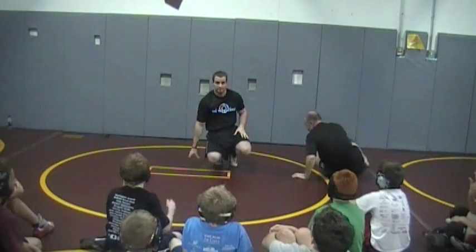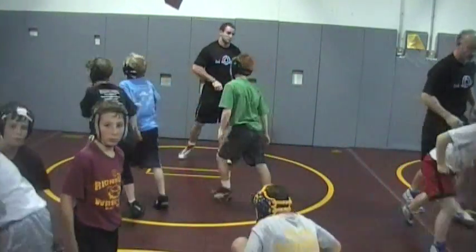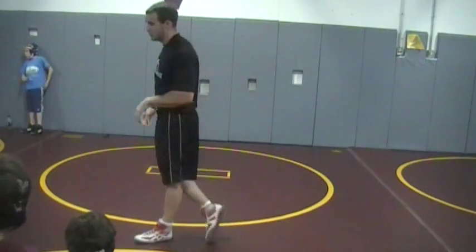Everyone got that? Alright, let's get it. Let's go. Clamp that head, guys. Let's go.